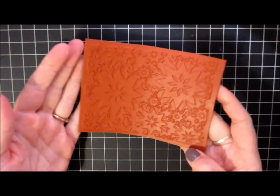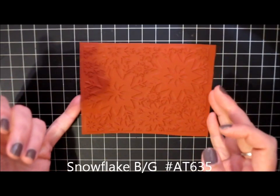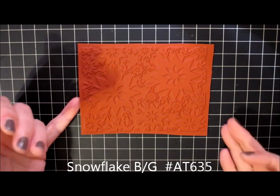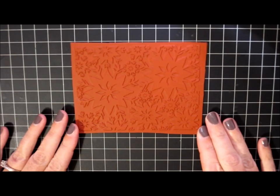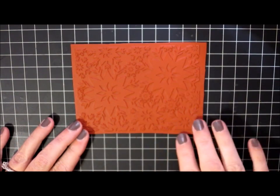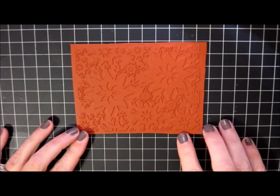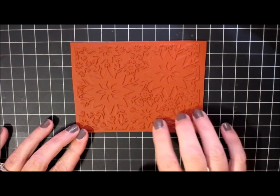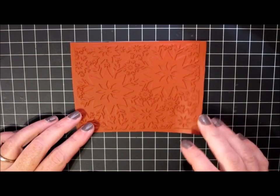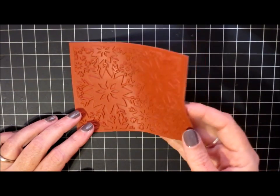I did order one of my own stamps as an unmounted stamp — this one is called Snowflake Background. It also measures three and three quarters by five and it's just this very rustic, almost Nordic snowflake that I'm really excited to use this year. I want to do some emboss resist with this image and I thought this would be really fun. I ordered this one as an unmounted stamp.